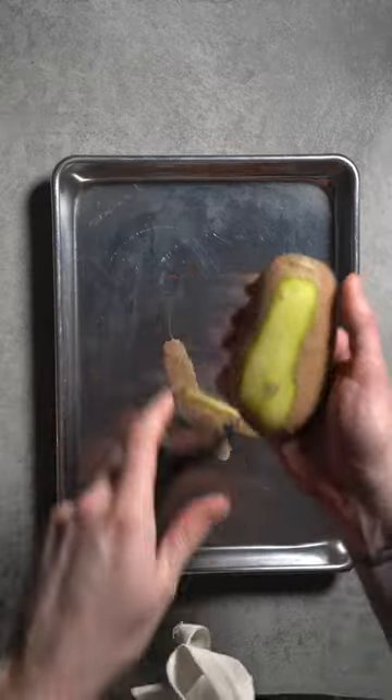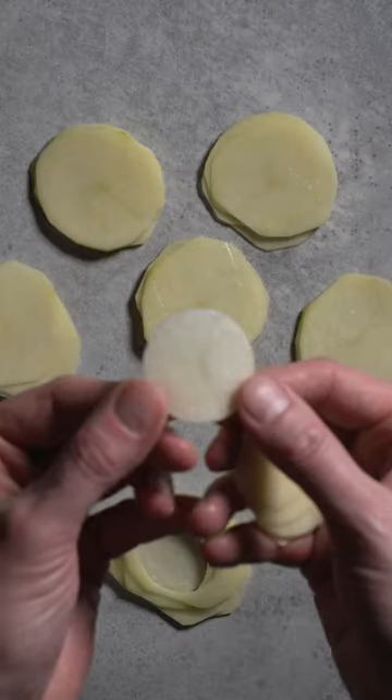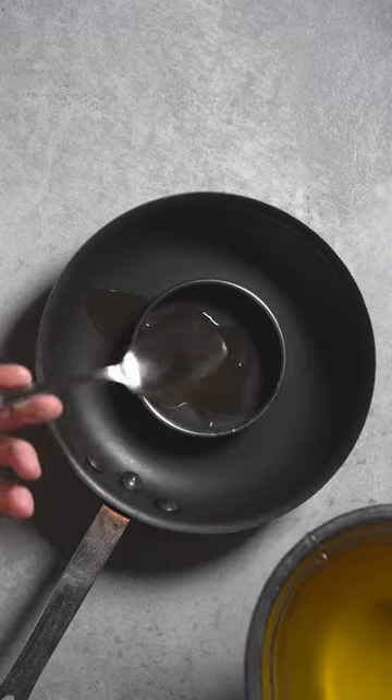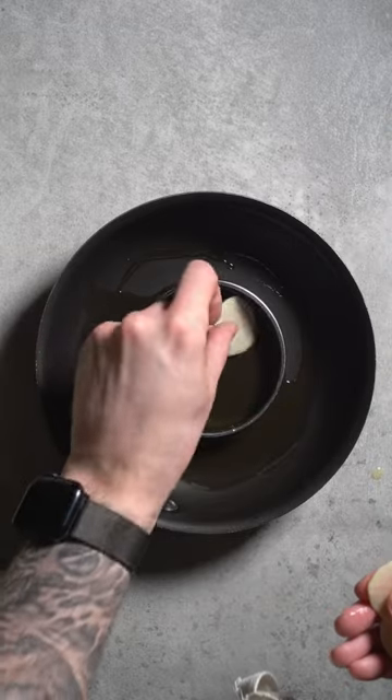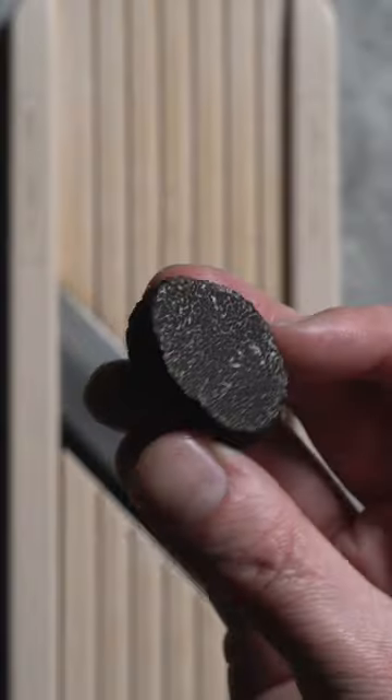First, I'm going to grab my roasted potato and we're going to peel it off and we're going to slice it nice and thin. What I'm going to do next is using my ring cutter, I'm going to dice them into a perfect little circle. I will then place some clarified butter into my pan and we're going to start layering to a perfect rosace.